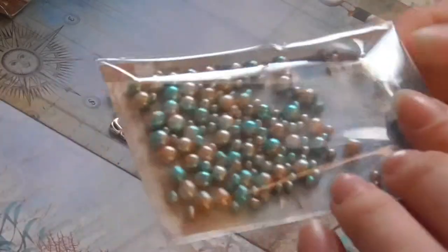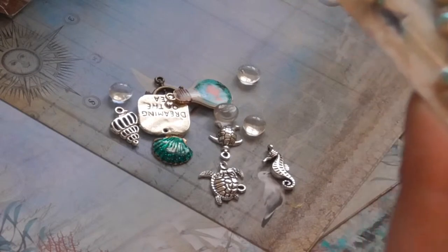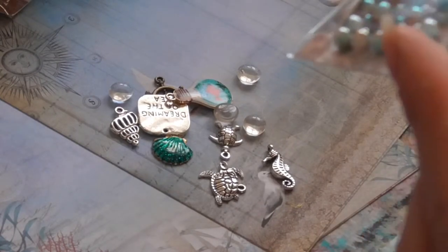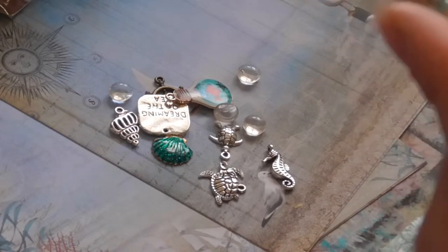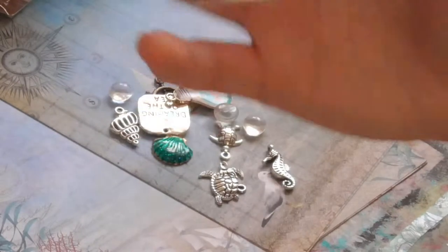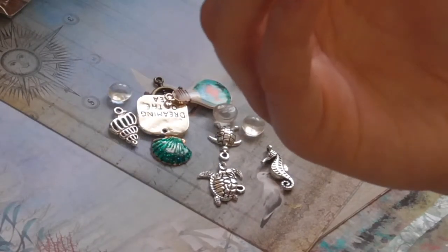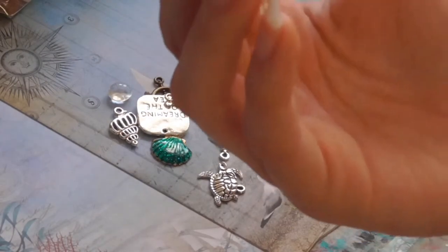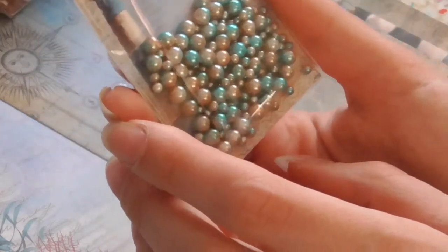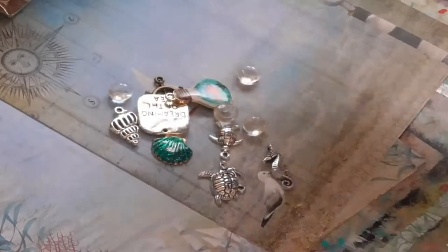I've got these gorgeous pills. They don't seem to have holes in them though. I've got a great idea for those — along the edge of the frame maybe. Could make a lovely shape with those.